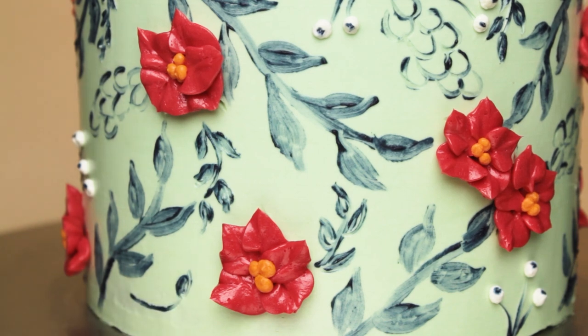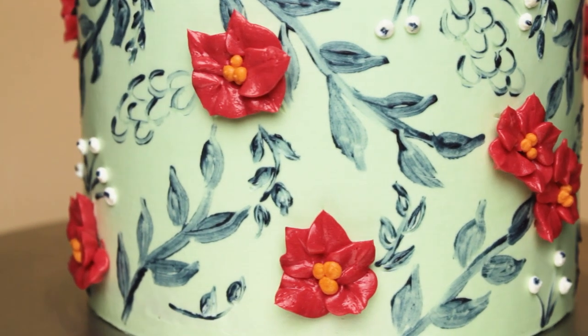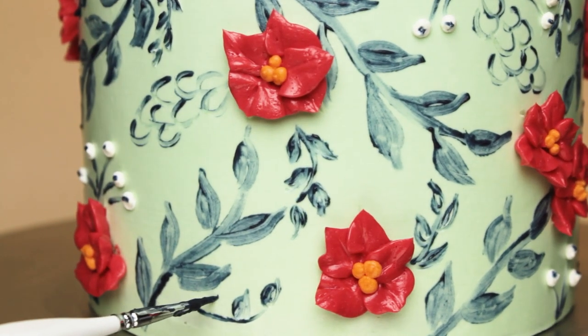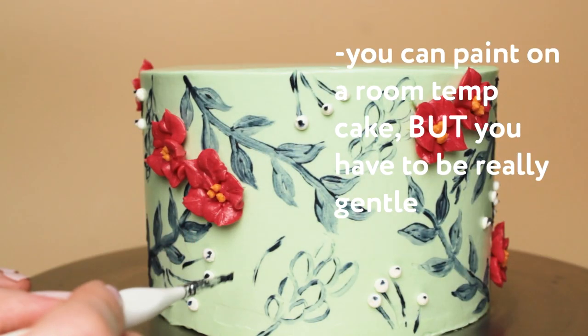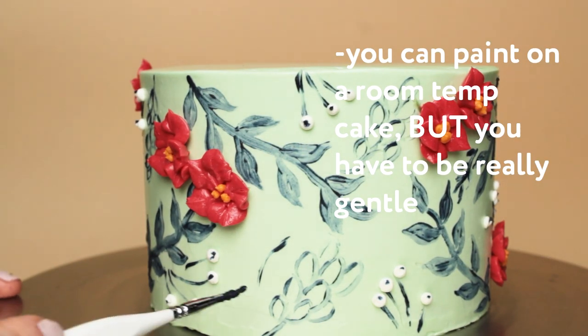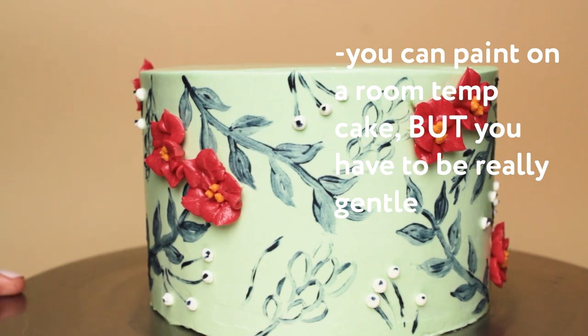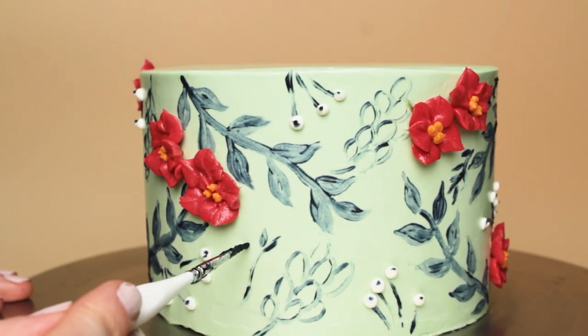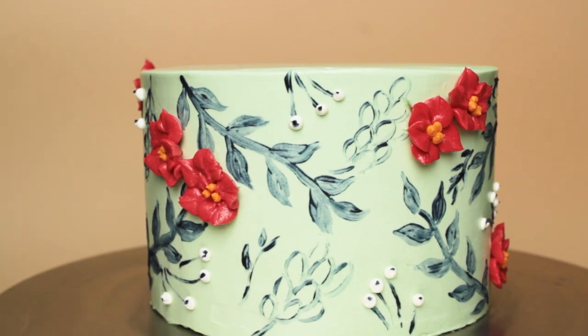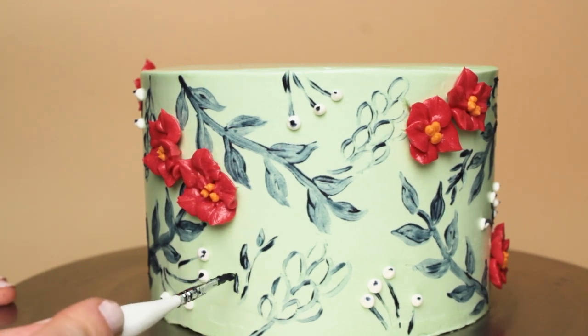I know a lot of you are working in warmer climates, and working on a chilled cake just isn't possible, either because it warms up too fast or you're dealing with condensation. Just know that you can paint like this on soft buttercream, but you have to be a bit more gentle and careful with your paintbrush. You also always have the option of using a crusting buttercream like an American buttercream, which will hold up a lot better in a warm climate.